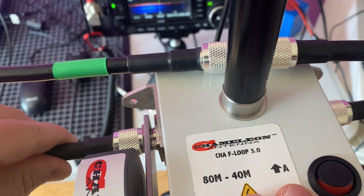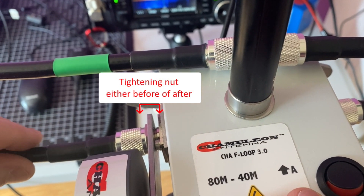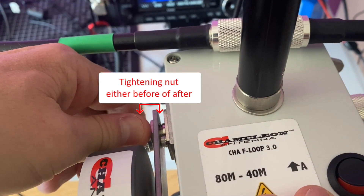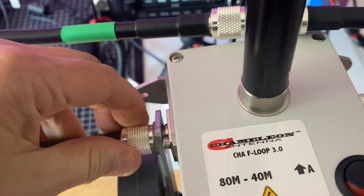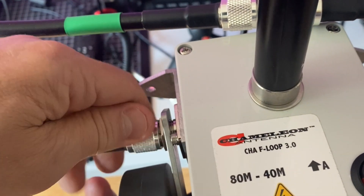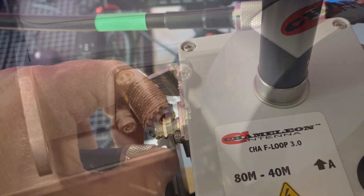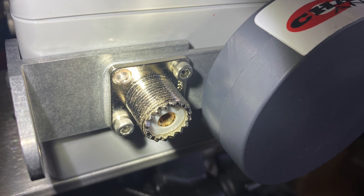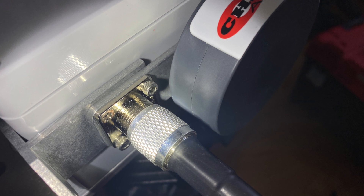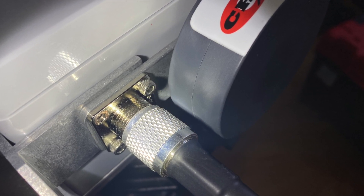The original suggested method is to insert the compensator, tighten it with the provided nut and then screw the PL259 over to keep it secured. I was not comfortable with that method because I interchange loops oftenly and I had to re-tighten the nut and the PL259 every time to keep them secured. I wanted the power compensator to be permanently installed and have more threads to secure the PL259, therefore making it easier to swap loops in and out.